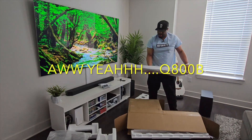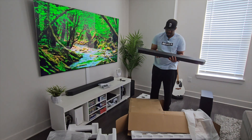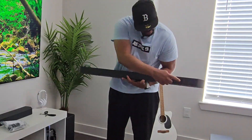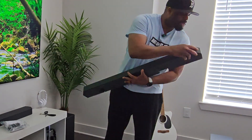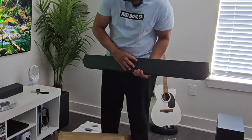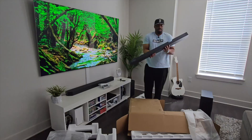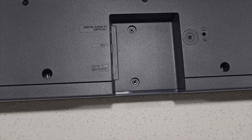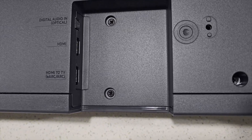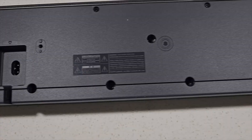Here is the soundbar — not as heavy as the Q990C that I have, but it's still pretty long. You have two top speakers, one here and one here; three in the front — one, two, three; and two on the sides, so one here and one on the other side — so 5.1.2. You've got your volume button up here, then your power button, and a mute button. It looks like you have a digital audio optical input, an HDMI input, and then the HDMI eARC port to TV. You also have a USB service port and your power port.